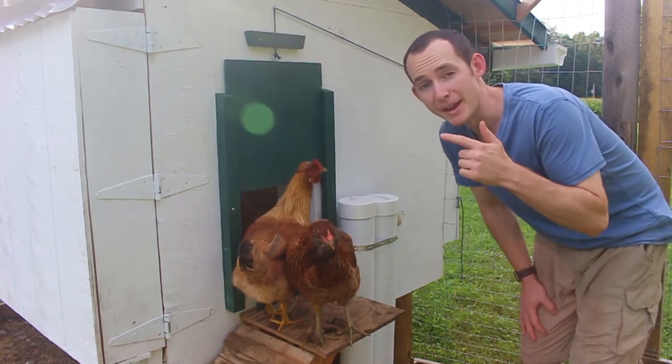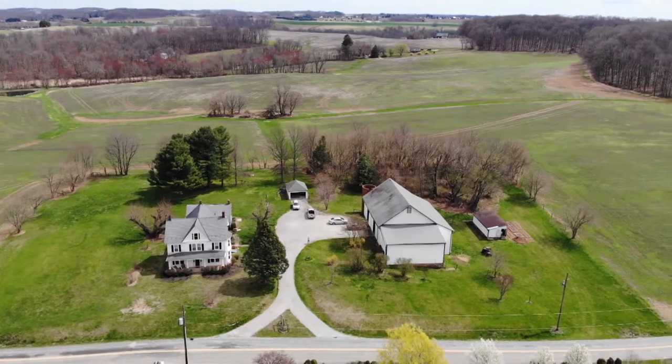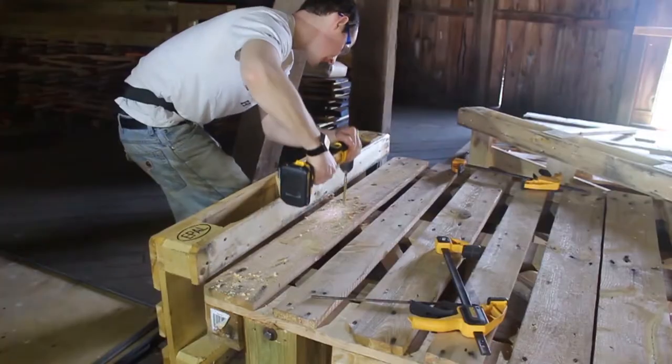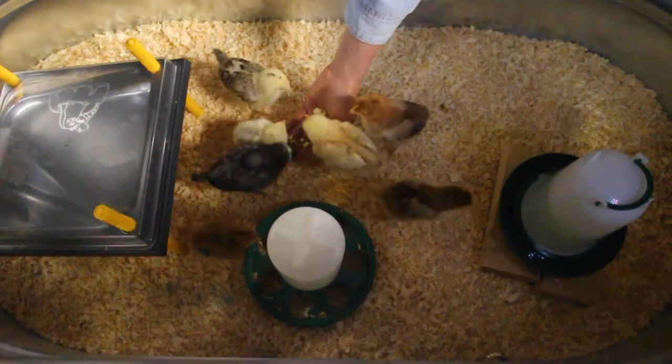In today's video, we're going to make a major upgrade to our hen house. We are Alex and Elena, a couple in our mid-20s working towards financial independence and self-sustainability. Follow our journey as we grow, build, fix, and learn the skills we need to get us there.